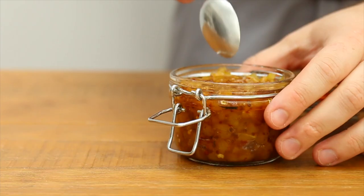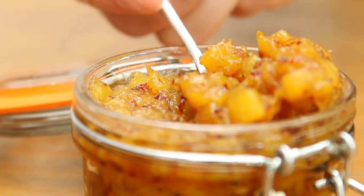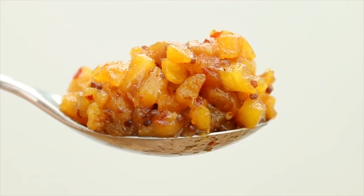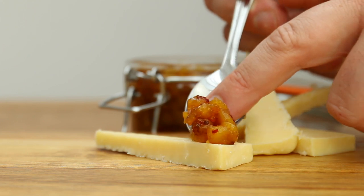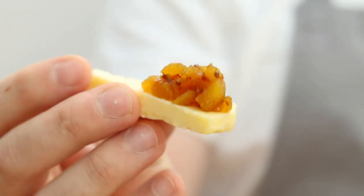You can store this in the fridge for up to three weeks. Sweet, spicy, tangy, fruity — this little chutney is the perfect addition to pies, terrines, and cold cuts. I didn't have any of those to demonstrate with, but I did have a little bit of cheddar in the fridge, which this pineapple chutney also goes amazingly well with. So if you use your imagination and pretend this is an incredible cheeseboard with the cheddar on a delicious artisan cracker, you'll have a good idea of just how delicious this chutney is.